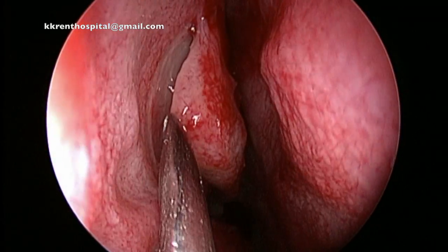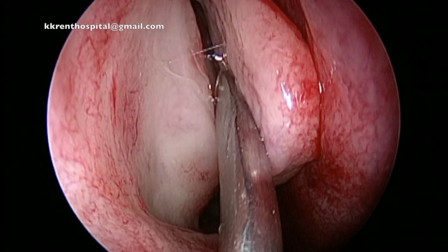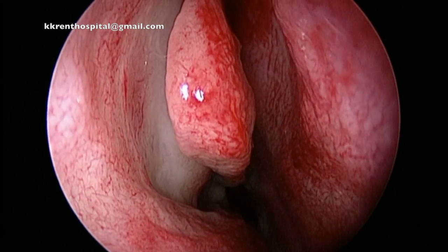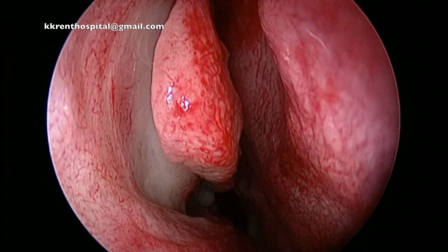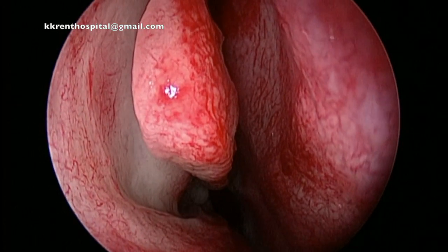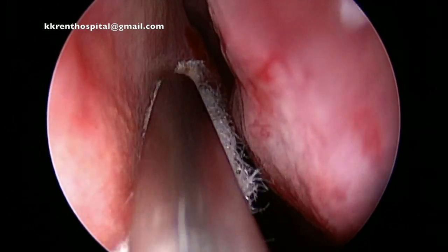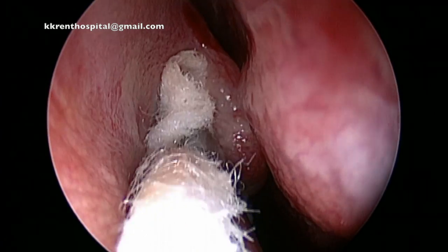Please never underestimate the importance of packing the nose. Here I show you how I packed the middle meatus. A freer elevator is used to gently push the middle turbinate towards the septum. And using a piece of gauze soaked in a very strong solution containing adrenaline, a gentle packing is done in the middle meatus.